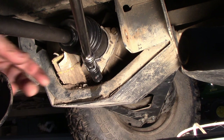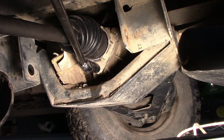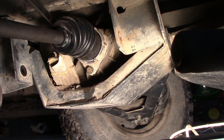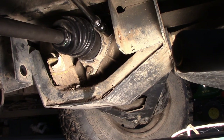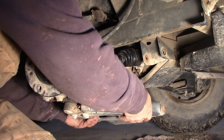We'll be pretty careful to tighten these up evenly so we don't smush that o-ring out one side. Then we can throw this control arm back in.